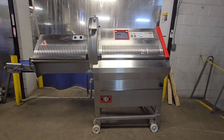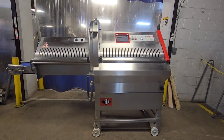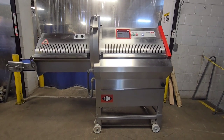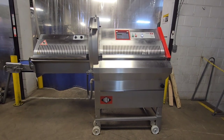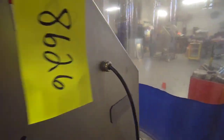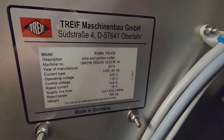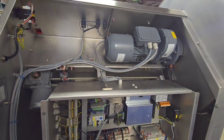This is item number 8626 from M&M Equipment. This is a Treif CE-700EB portion cutter, also known as the Puma Slicer. This is an electronic, digital-controlled machine with exit conveyor. It's a 2015 unit, fully reconditioned from M&M Equipment.